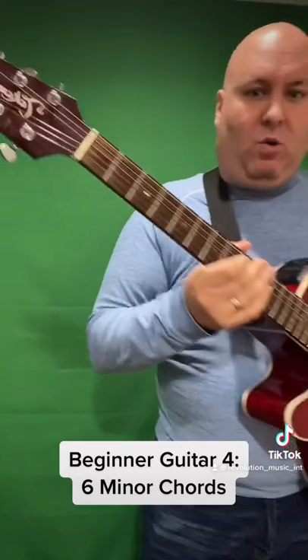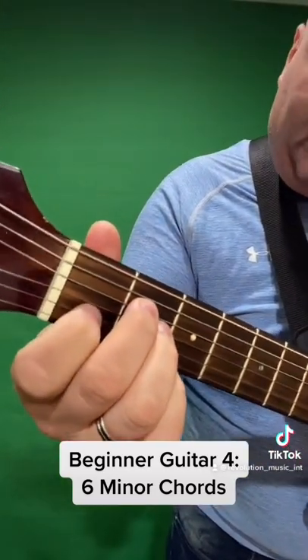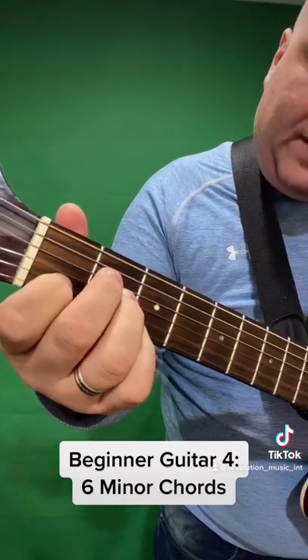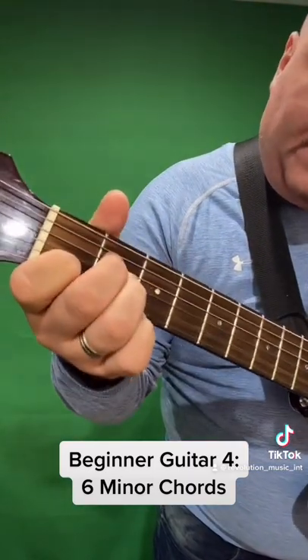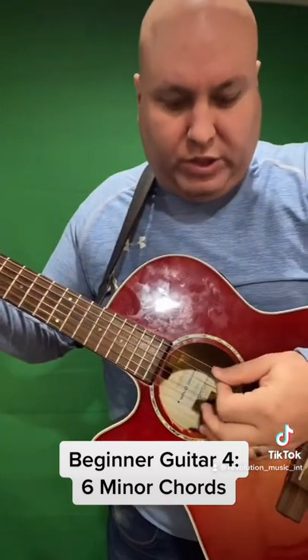The first minor chord is A minor. You're going to stick your first finger on the first fret of the B string, your second and third finger on the second frets of the D and G strings. Then you want to strum from the A string down.